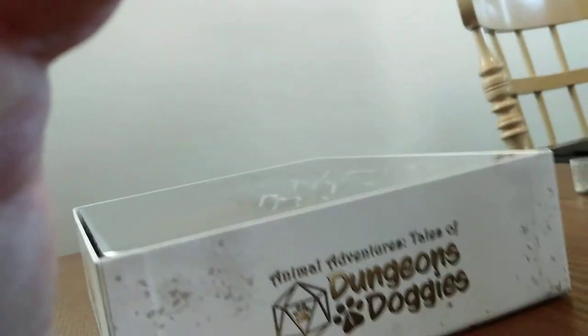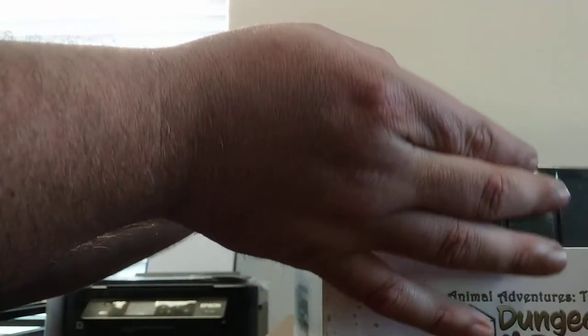Alright, I'm going to put the phone up here and kind of lean it on the table. There we go. That way I can take everything out, and then I'll pick you guys back up.